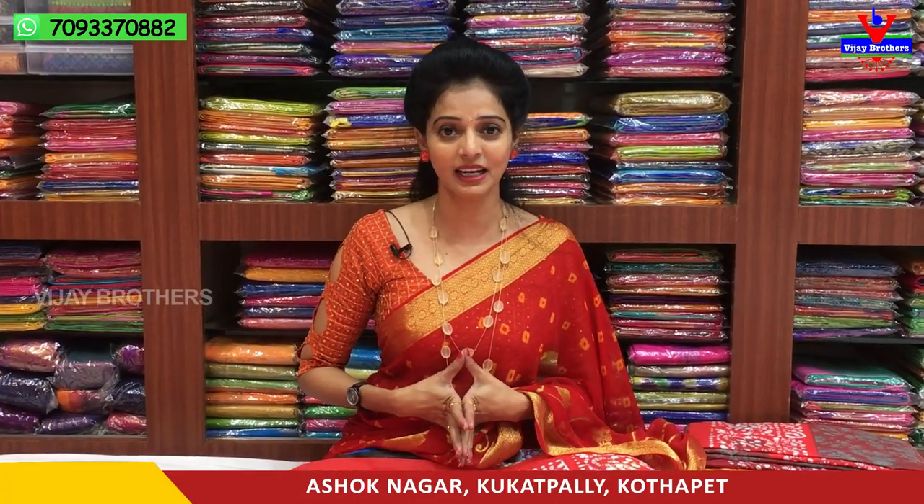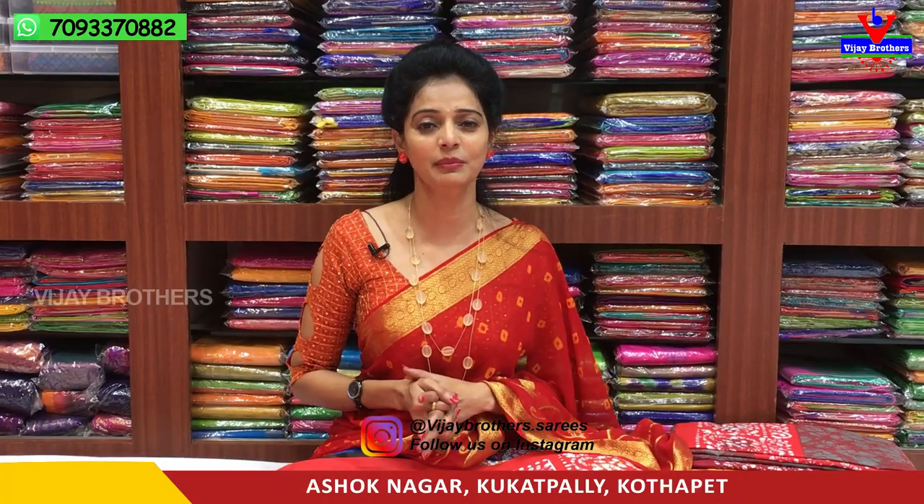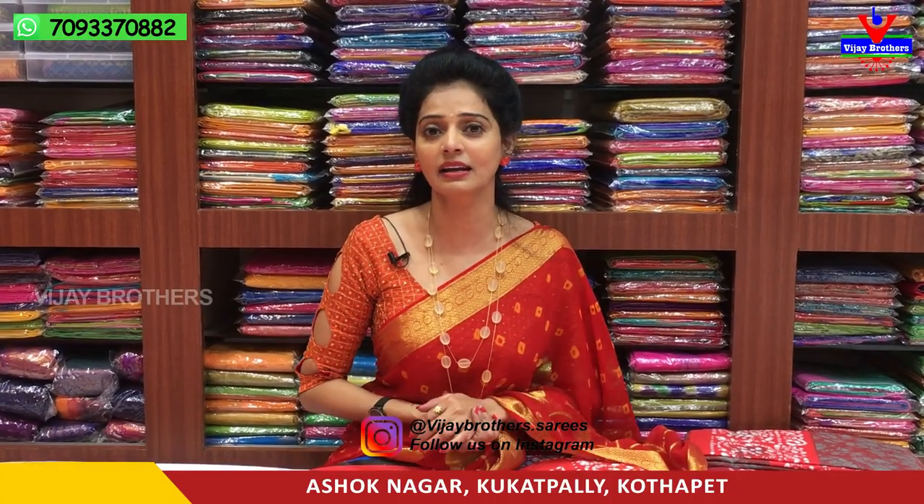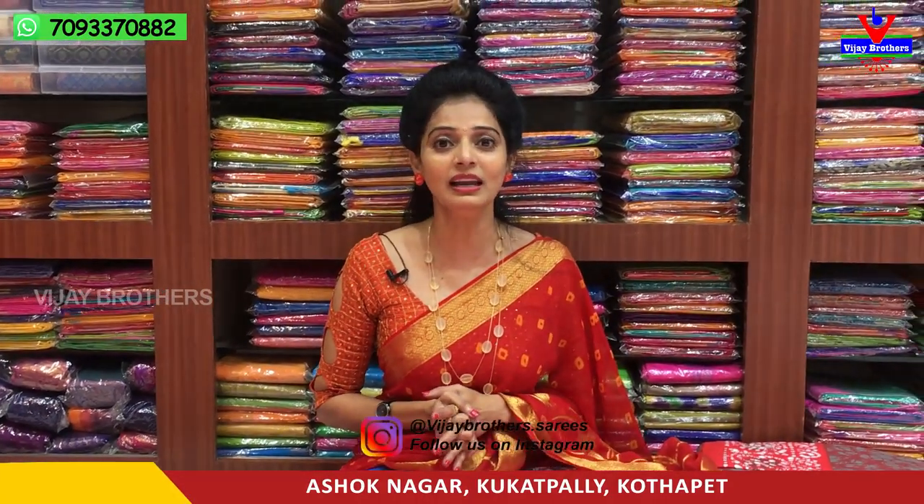Hi Viewers, welcome to Vijay Brothers. At the beginning of the day at Vijay Brothers, I am going to show you the crossroad store. I am going to show you printed cotton material with different designs and different colors. The cost is a reasonable amount of 600 rupees.